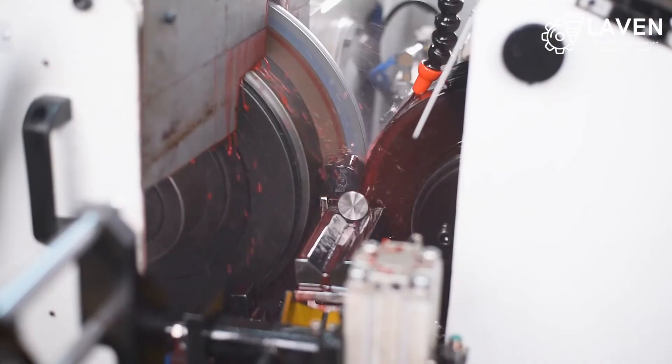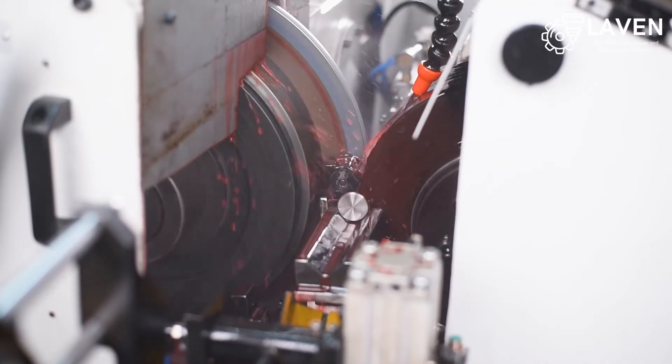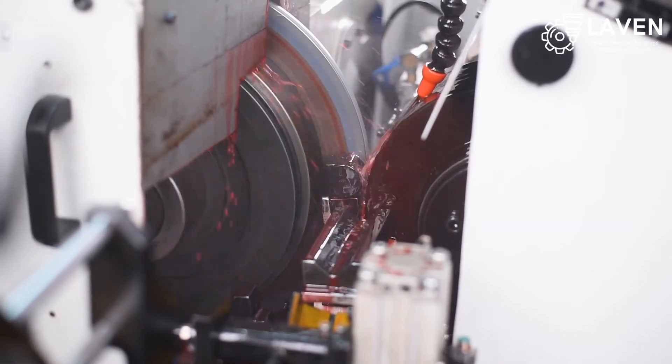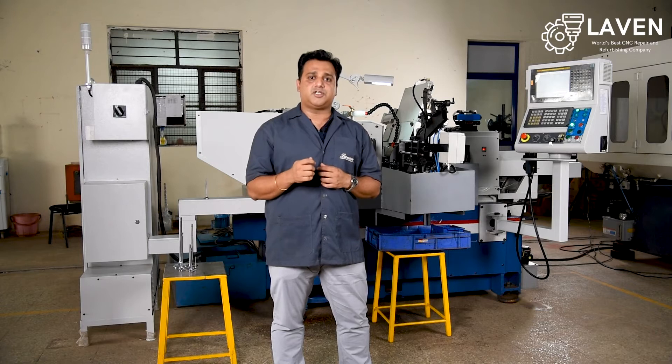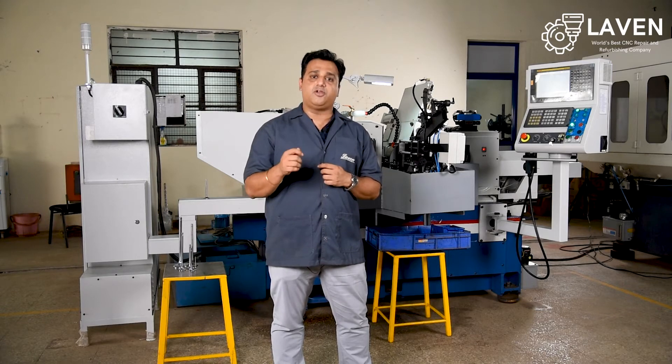Let me start with the grinding wheel spindle construction. The grinding wheel spindle construction of our machine is hydrodynamic-based design with bush bearings. This ensures very high rigidity and stable construction while machining and when we are going for high stock removal.